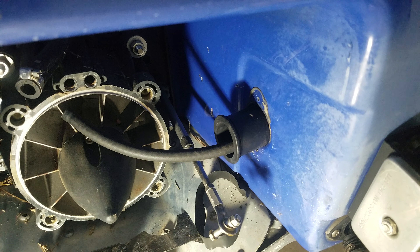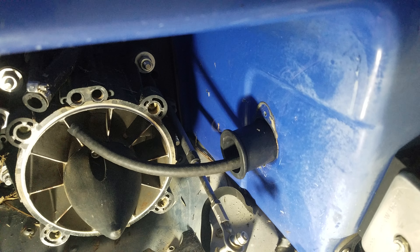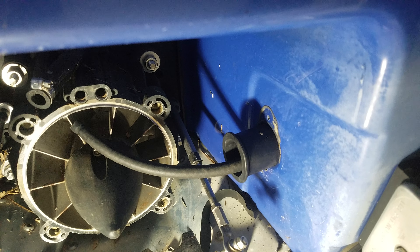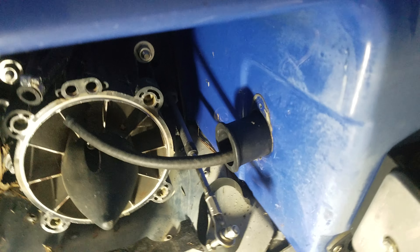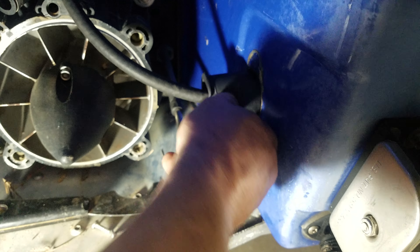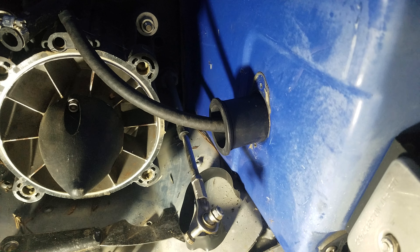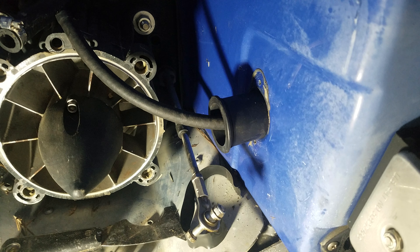Working on a 2004 Sea-Doo GTX Vortech — if you need to change the Opus tubes that go to the steering, getting them out isn't bad, but getting one back in is tough because it's so far back. What I'm trying is putting a piece of fuel line through it, bending it over, taping it up so I can slide it in the hole, then get the other end where I can pull that hose out the other side.